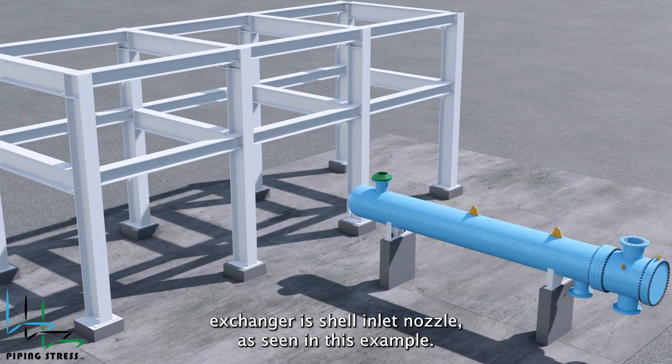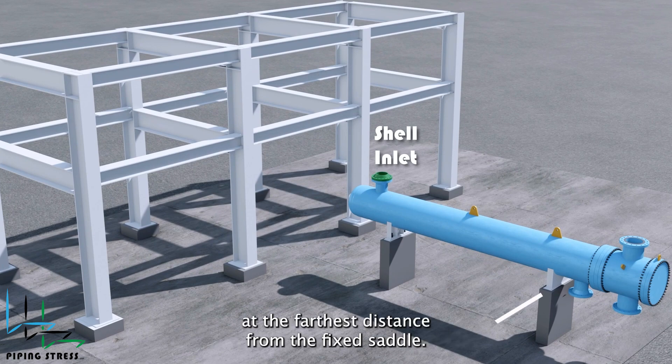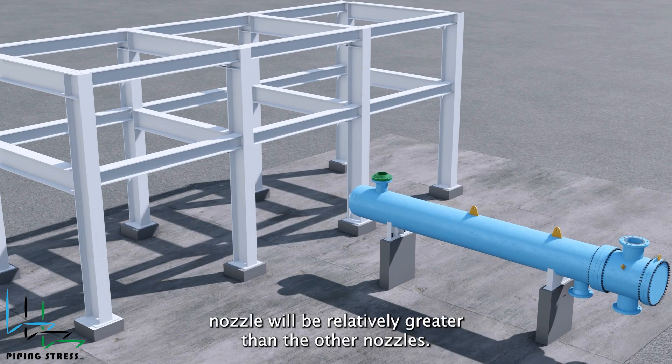One of the nozzles on the heat exchanger is the shell inlet nozzle. As seen in this example, the shell inlet nozzle is positioned at the farthest distance from the fixed saddle. Therefore, the thermal expansion of the shell inlet nozzle will be relatively greater than the other nozzles.